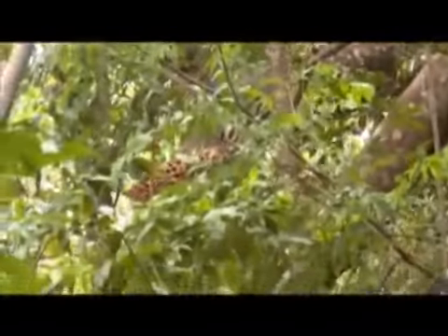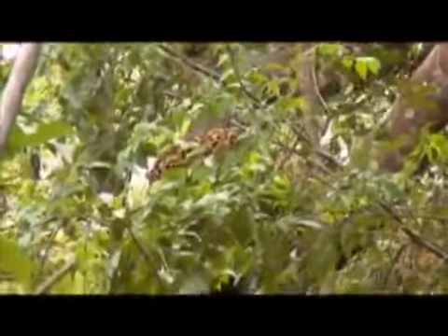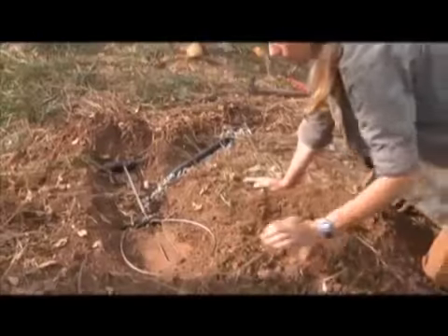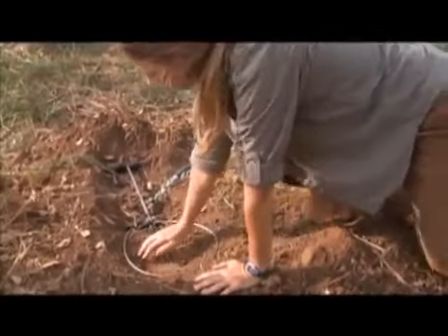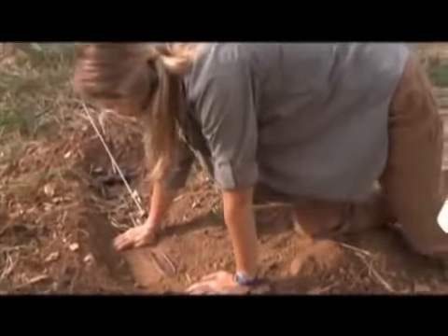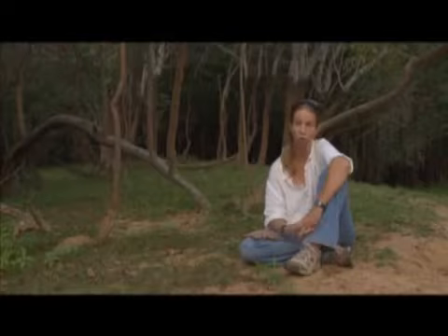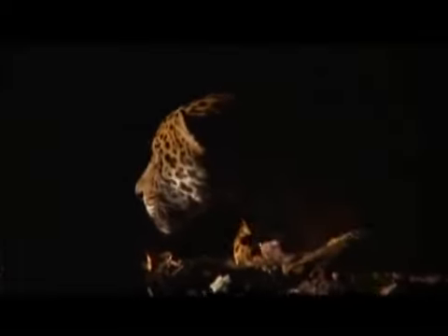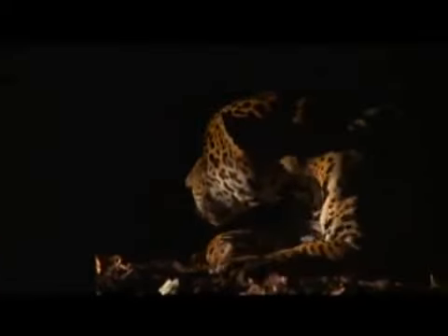We're just starting to use a new technique to capture jaguars — snaring — which I think, if done properly, can be very humane. Based on our experiences in the last couple of weeks, we can also say that it can be pretty efficient as well. We were able to capture four animals in two days.